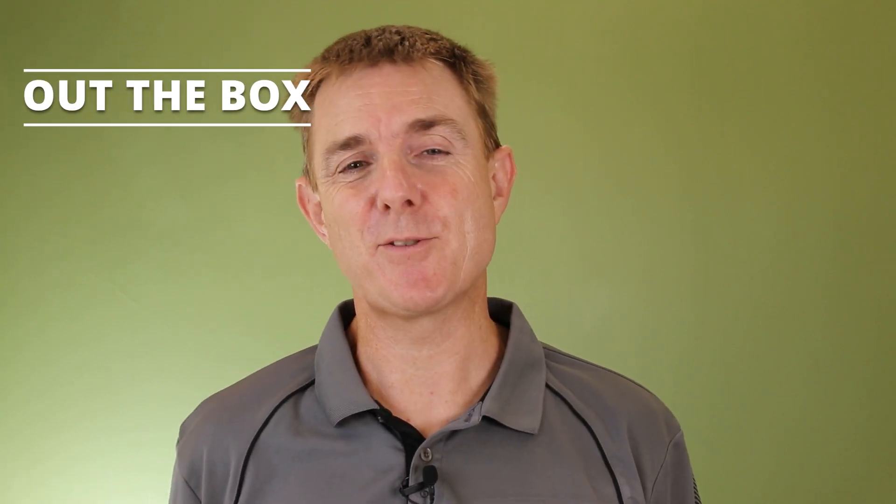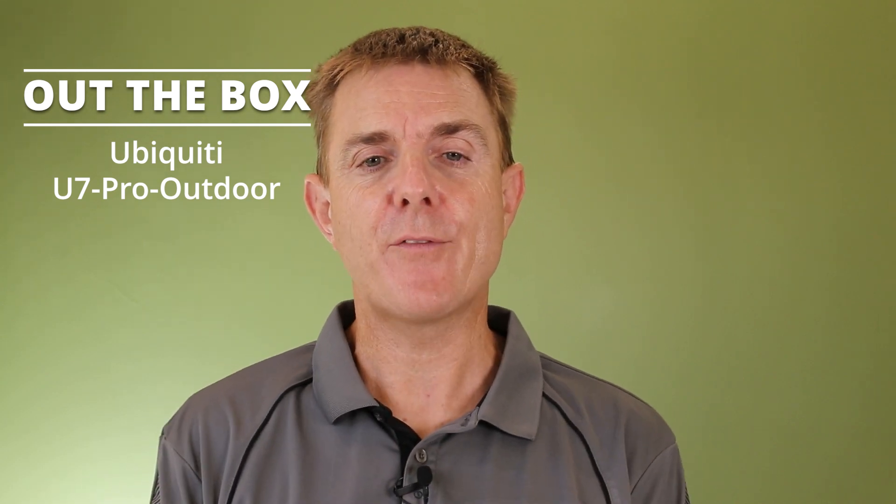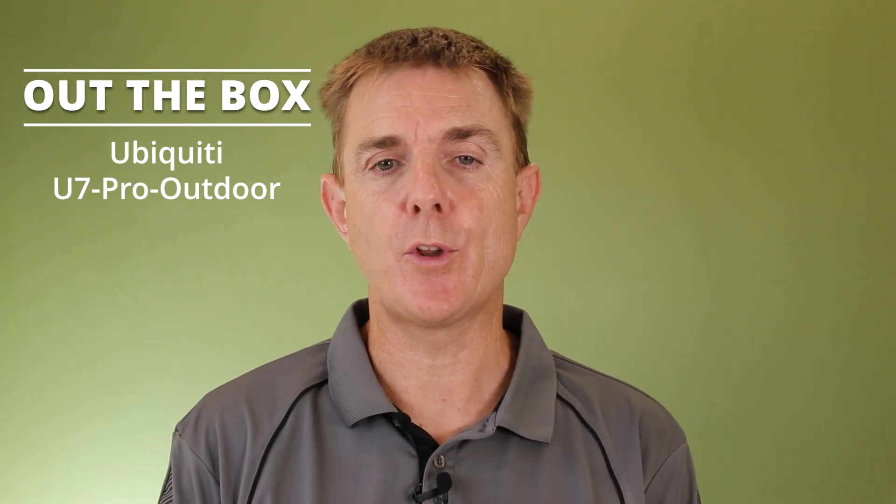Hi and welcome to this edition of Out of the Box. My name is Paul. Today we're going to have a look at what is in this box. This is the Ubiquiti U7 Pro Outdoor. We already have the Ubiquiti U7 Outdoor — the Pro Outdoor adds the six gigahertz frequency to the setup.